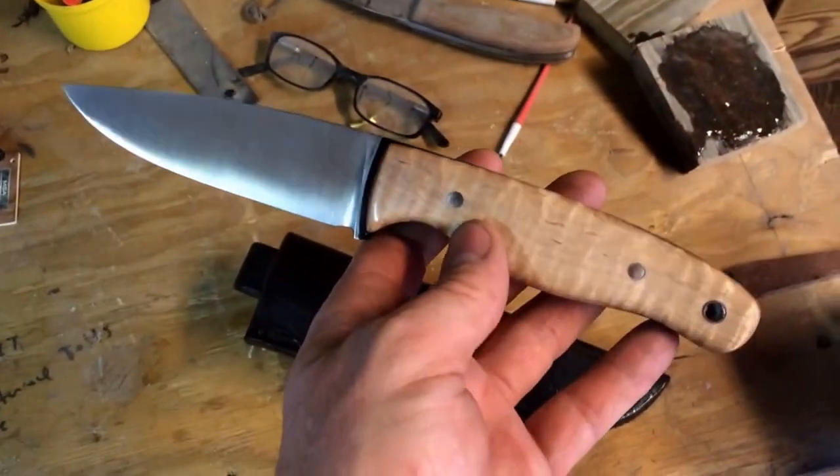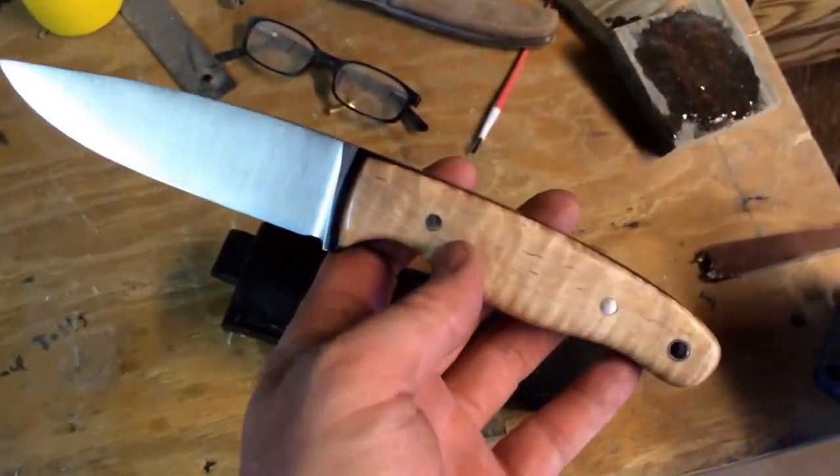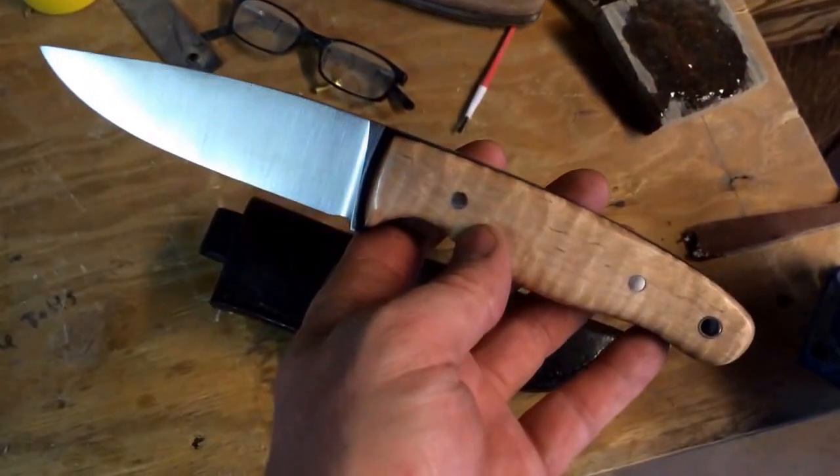I hope you're doing well. I thought I would share this knife with you. This is a knife I made myself quite a while ago. It's an O1 knife.